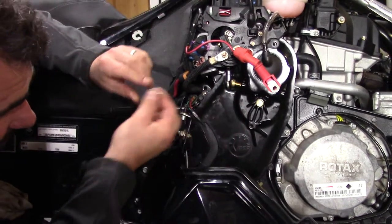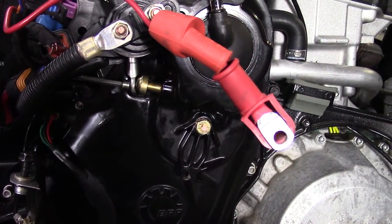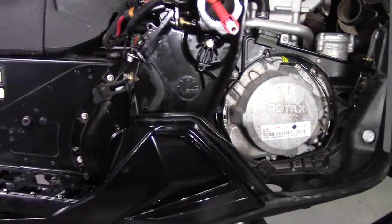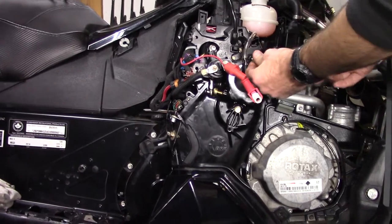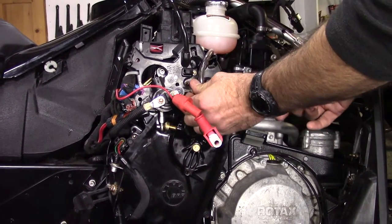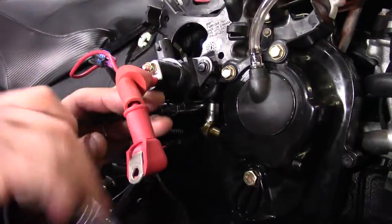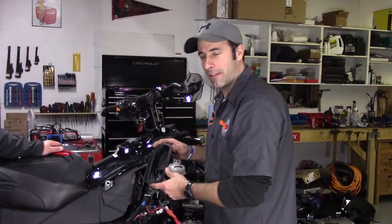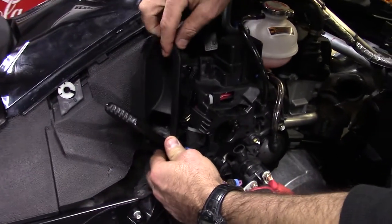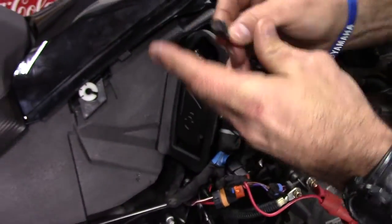We're just going to hook this linkage back up again. Next up we've got our four bolts which hold the plastic cover on — just going to get those started by hand and Jesse is going to finish them up. Alright, next up we have the reverse lever shroud. Engage the lever, slide it in, then slip the hook over, close the lever, and get this bolt shoved in.